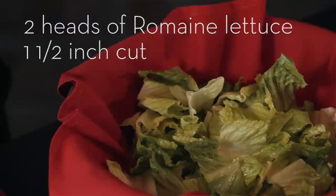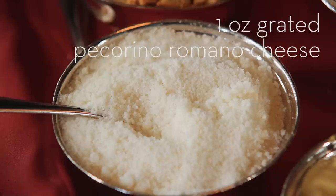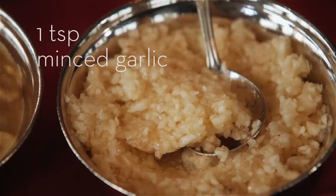For a Caesar salad for two people, I start with six ounces of romaine lettuce cut into one and a half inch pieces, and then we use two coddled lemons, half an ounce of butter croutons that we make in-house, but you can also use a store-bought variety, one ounce of grated Pecorino Romano cheese, one ounce of Parmigiano-Reggiano cheese that has been grated, a teaspoon of Dijon mustard — for store varieties we recommend Grey Poupon — and one teaspoon of minced garlic.